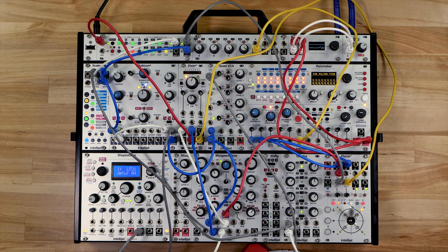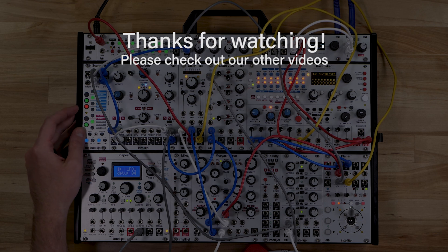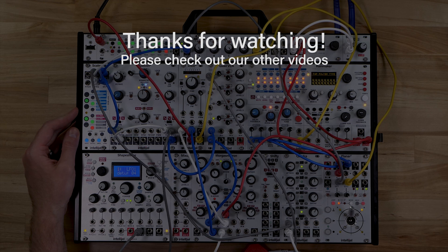Thanks for watching! I'll see you next time!